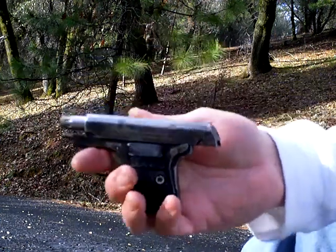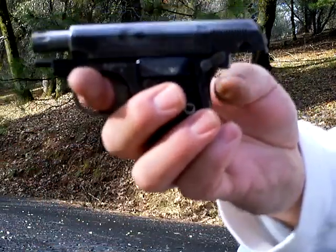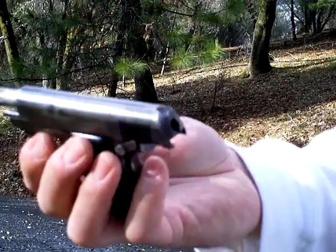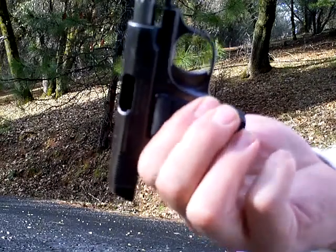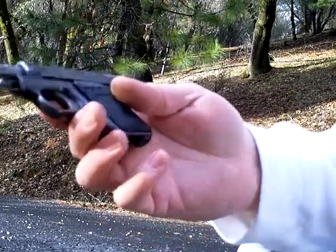Here we got a Colt pocket pistol. Grip safety right there. This was made in the early 1900s, so this gun is over 100 years old. Colt 25 pocket vest pistol.